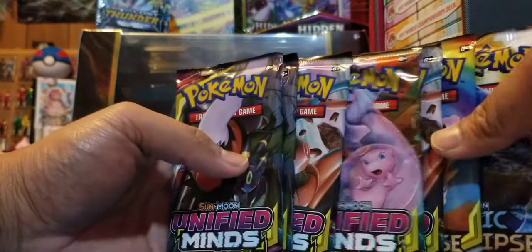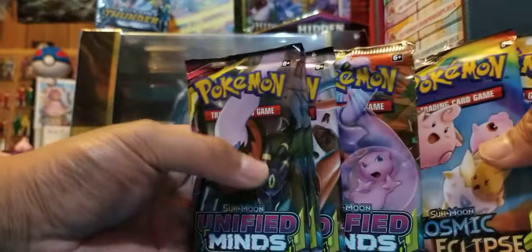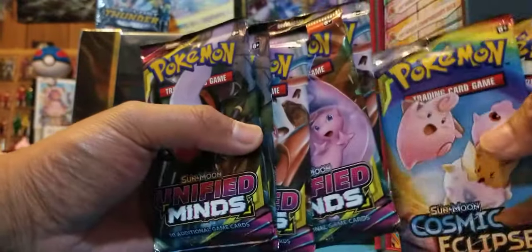That's all you get in there, so let's crack these open to finish out the video. We've got five Unified Minds and two Cosmic Eclipse — that's seven packs in total.